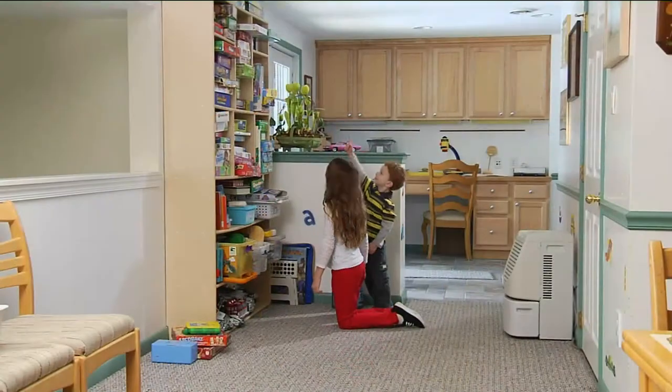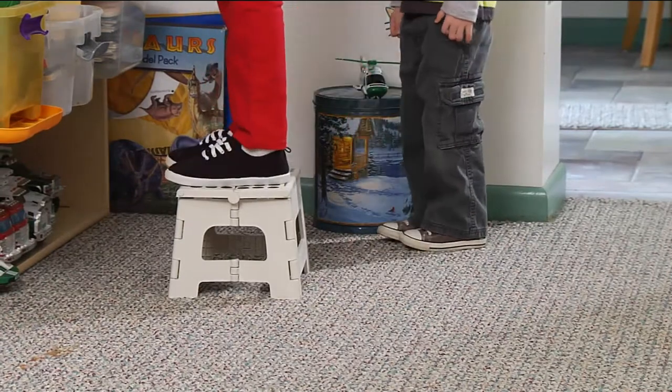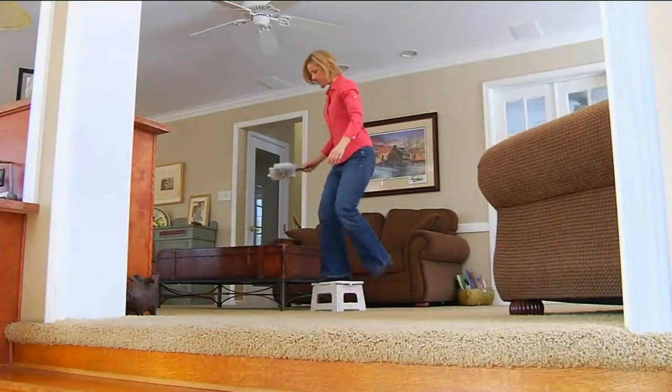You had that stored in a little bookshelf. It goes down to an inch and a quarter, so you can literally tuck it anywhere. Folds open easily, holds 300 pounds, has a non-slip top, and the feet are non-slip, so you know it's safe and secure.